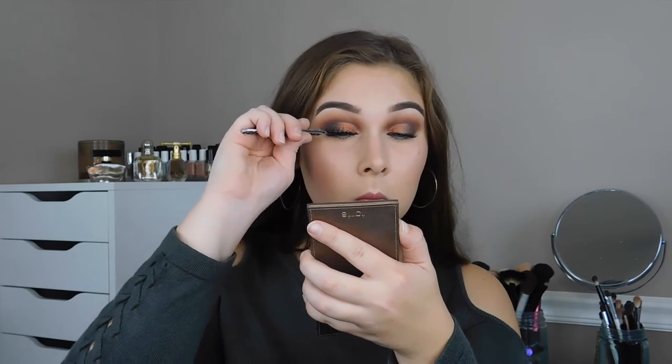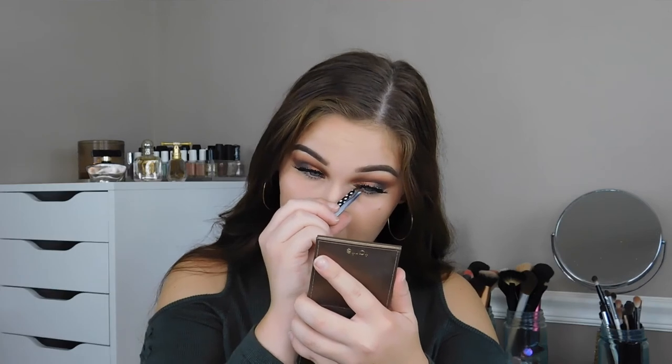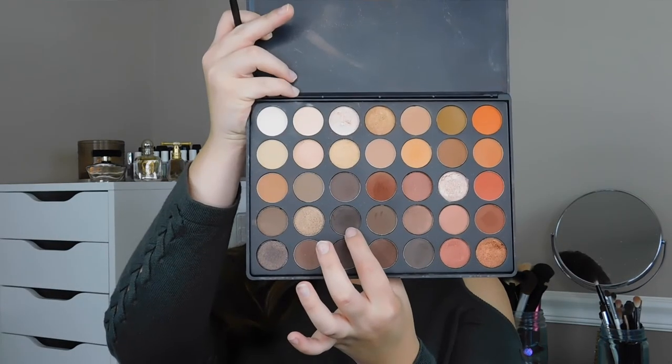Now I'm going into my lashes. You guys know I love my Salon Perfect number 614 lashes — they are so pretty, so wispy, inexpensive, easy to put on, and so comfortable. I plop them on in the middle, affix the outer corner of my lash to my eye, then the inner corner, and squeeze them together.